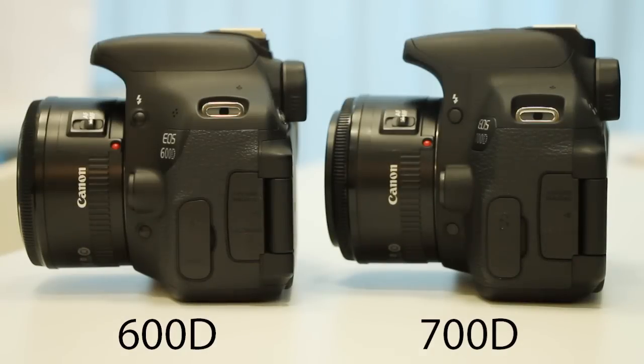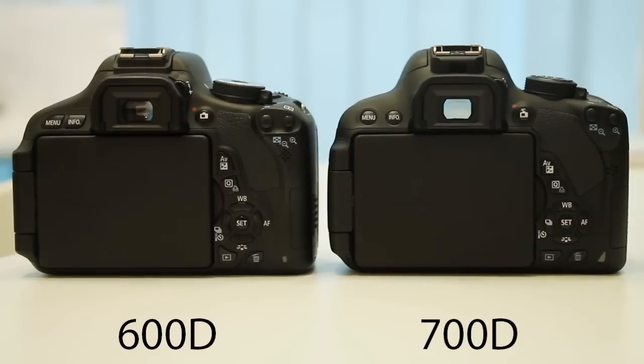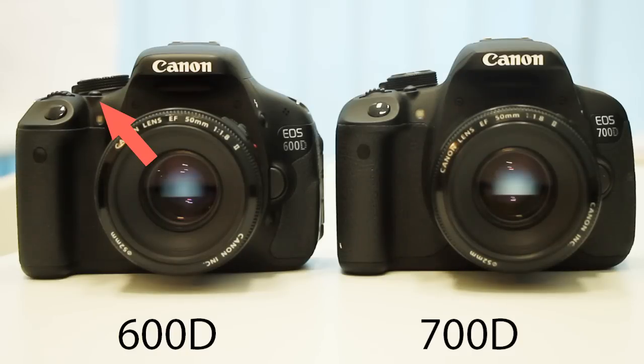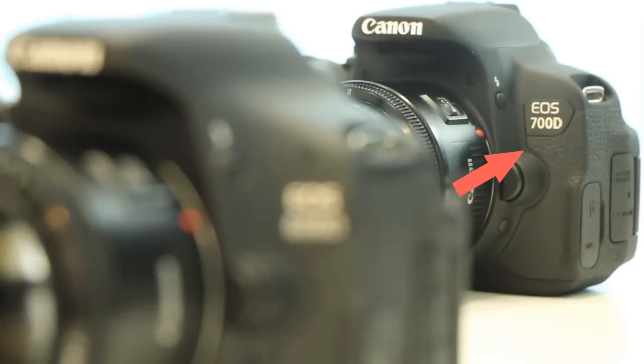First off, the physical looks. I'll be running through this real quick because it does not affect the usage or the image of the camera. If you're really picky like me, this video will help you make up your mind. From the front, the display button on the 600D is straight and the ISO button on the 700D is slightly slanted. The rubber grip and the camera model both have a slightly different cutting.